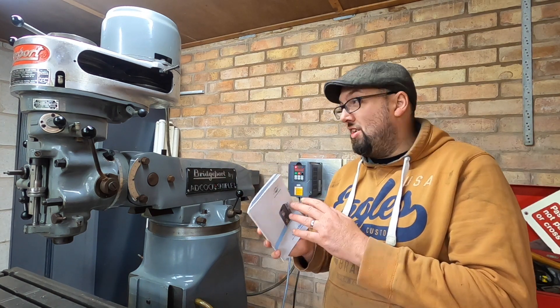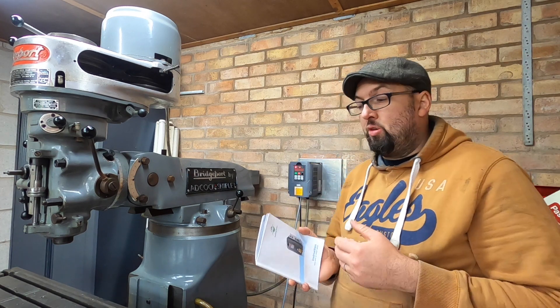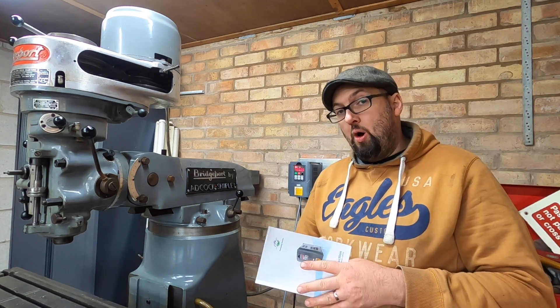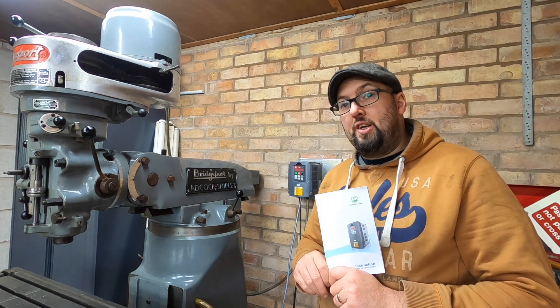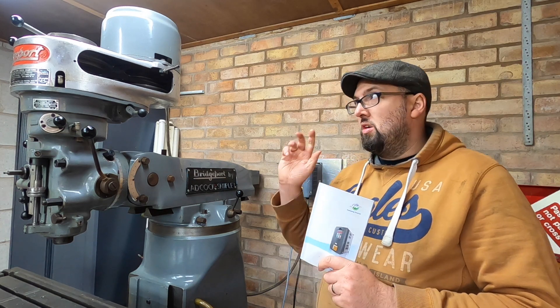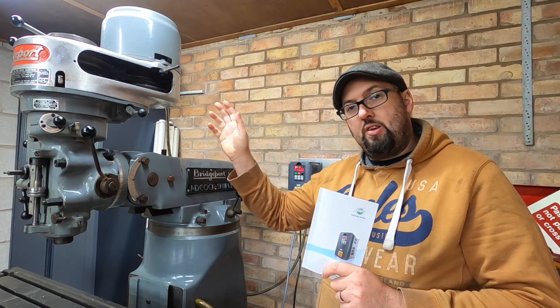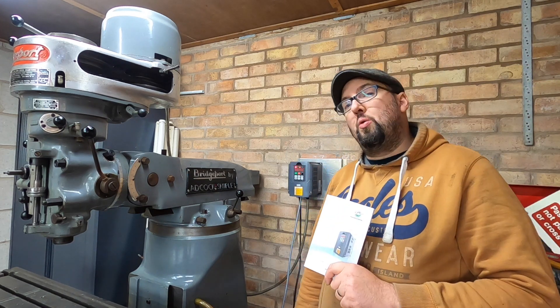When you first look at it, if you've never experienced this stuff before, it does look like a bit of a minefield, but it is quite simple. The most important thing — the critical thing — is the 50 hertz. It doesn't run on 400 hertz. So if you've been hunting around to find out what you need to do to get the three-wire motor running, it's 50 hertz on a Huanyang 1.5 kilowatt VFD.